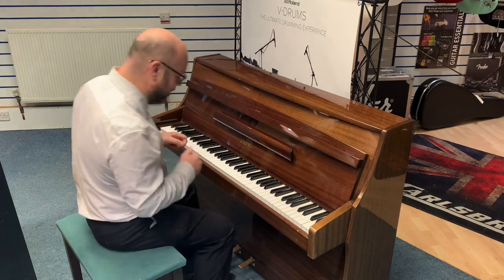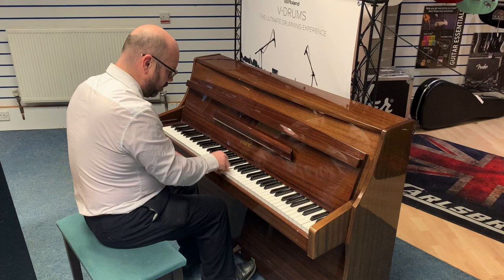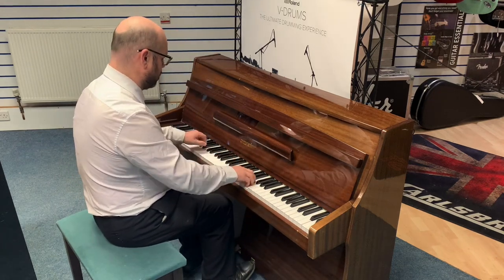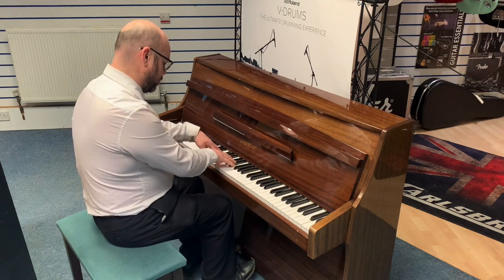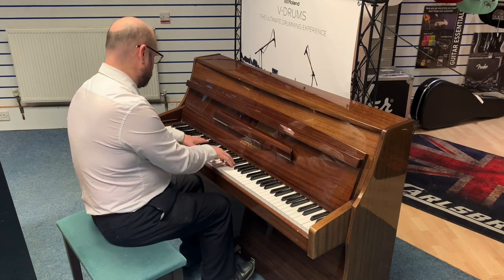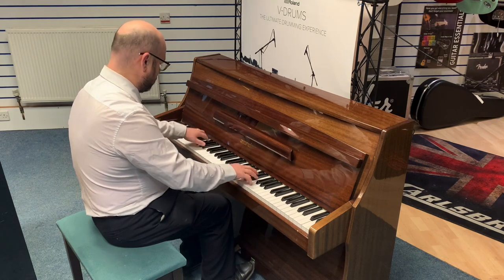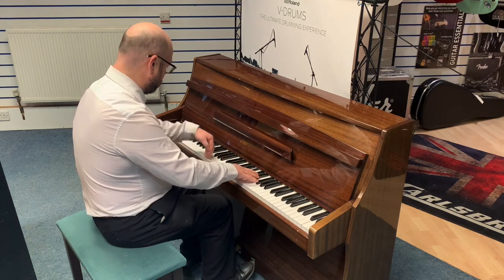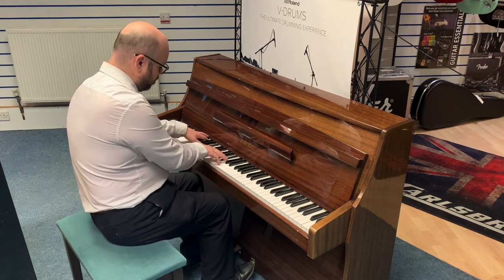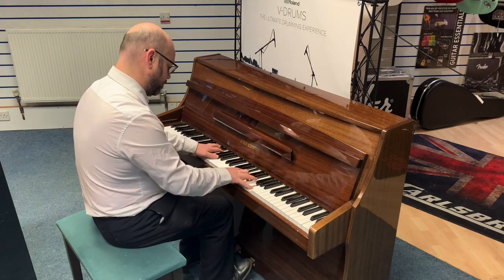As I said, it is beautiful to play. So I'm going to play it for you so you can hear it for yourself.